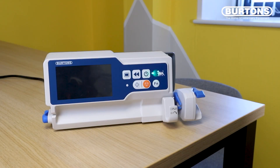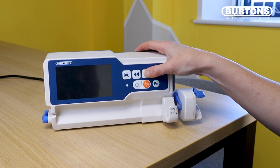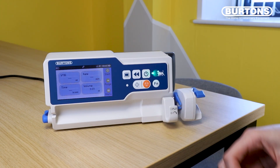To start using the syringe driver just hold down the on/off button until the screen turns on and it makes a beeping sound. Straight away it will ask you if you want to use any of the settings that were last loaded onto the machine. In this instance I'm going to hit no and then you land on this working screen here.